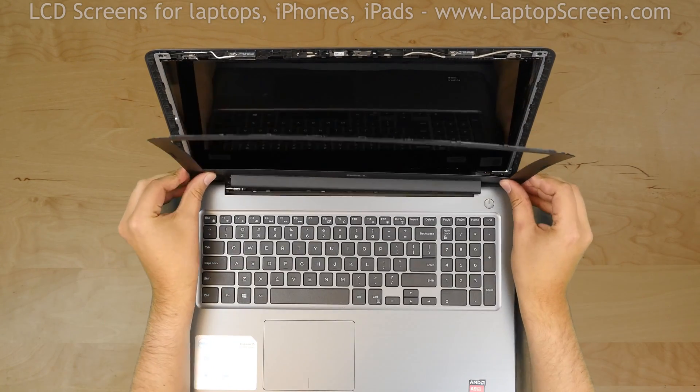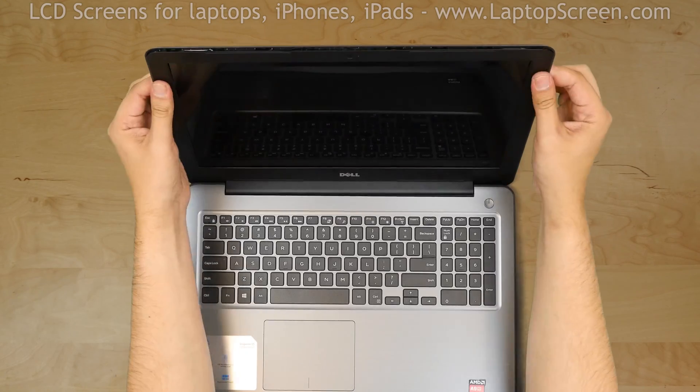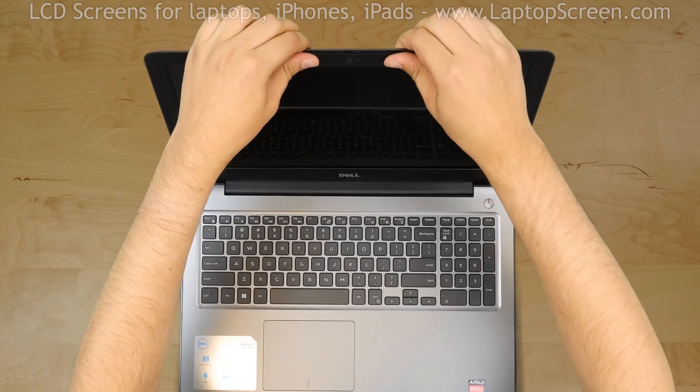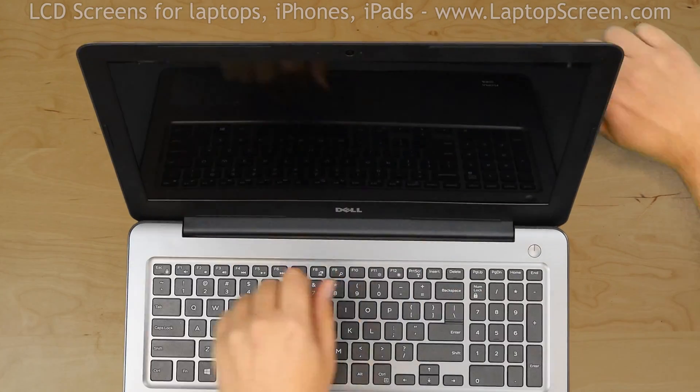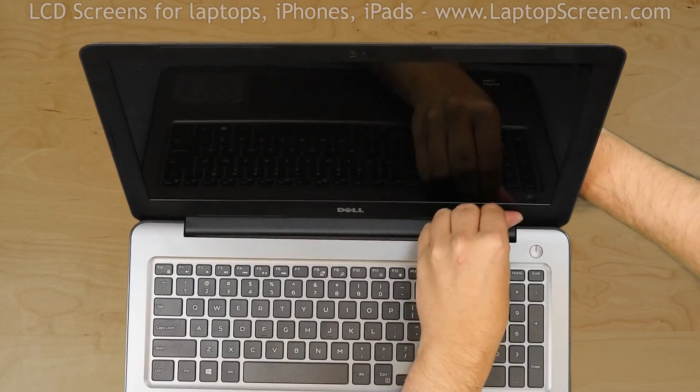Replace the bezel. Start at the bottom corner, then go around the perimeter snapping the tabs in place. Snap the tabs near the hinge cover by supporting the back cover with one hand and firmly pressing on the front with the other.